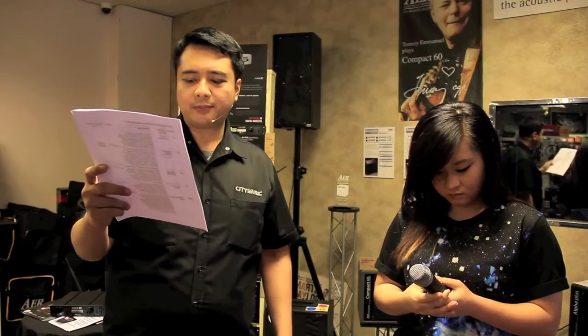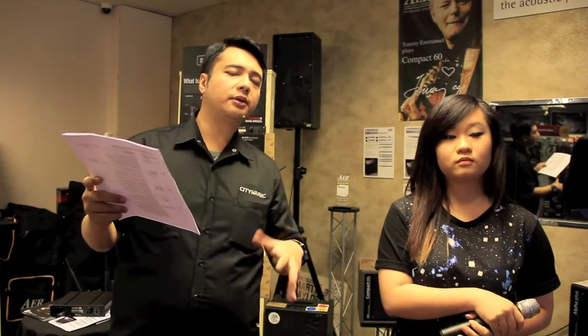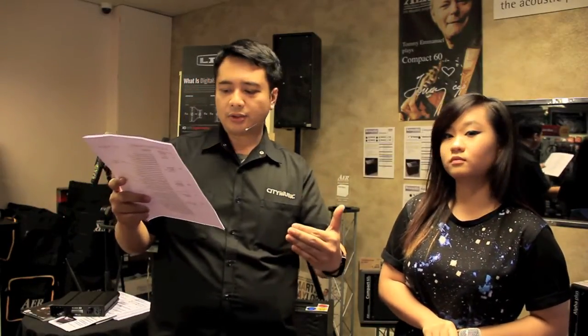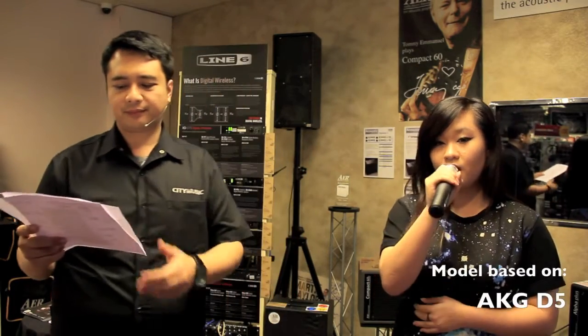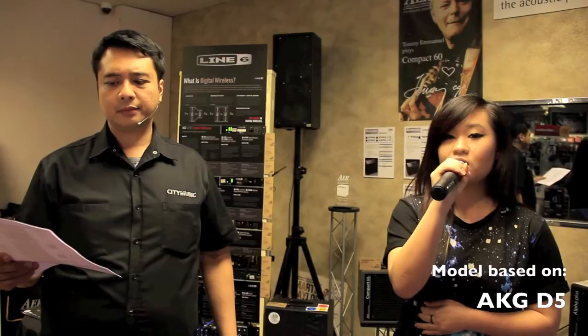The second-to-last is the AKG D5. The D5 basically has a very nice mid-range, which is comparable to the Shure SM58 as well. A lot of these models are basically a benchmark or equivalent to the SM58. This is another one that falls within the comparison to the SM58.